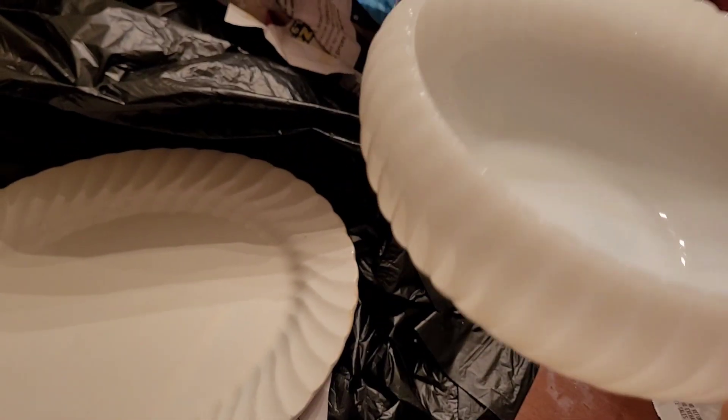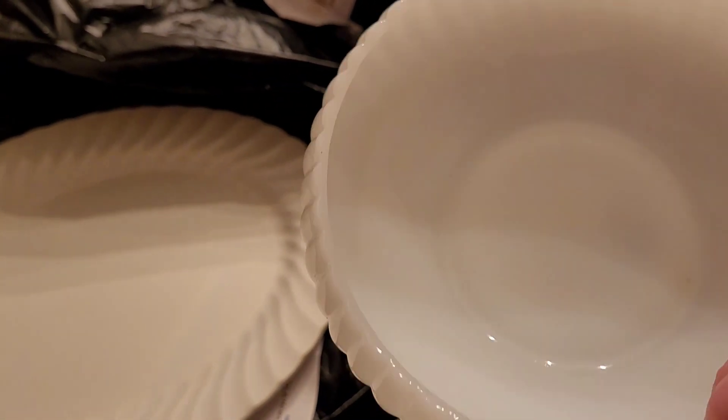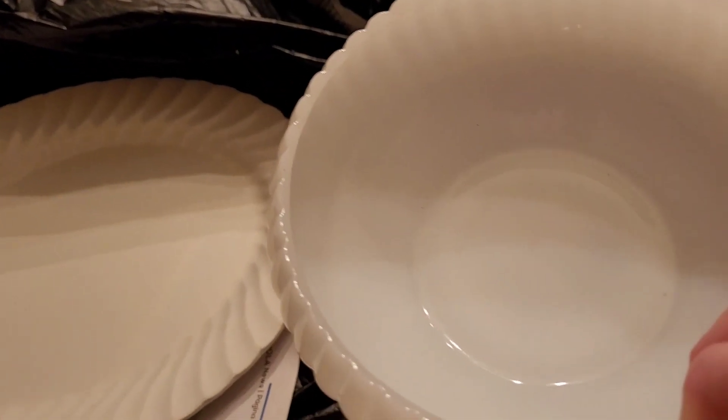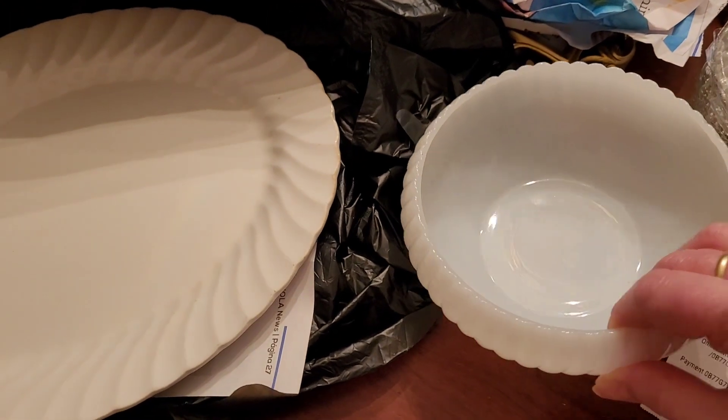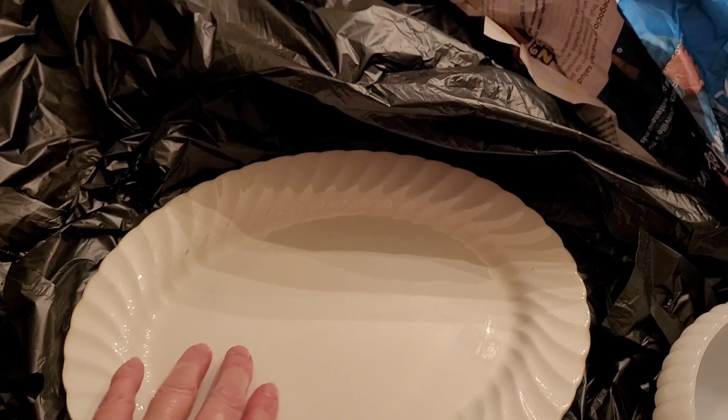The other thing I found is this milk glass bowl, and it cost $2.49. You can see there's not a scratch, nothing. It's a bowl — you can put some candy in it or whatever you want.